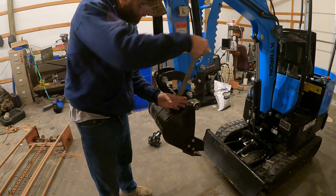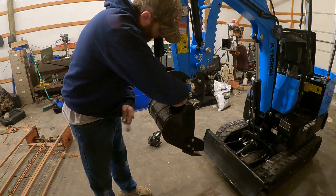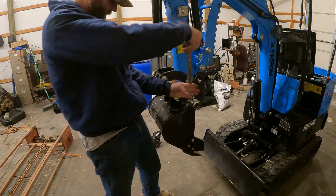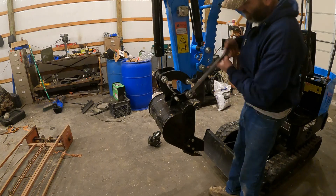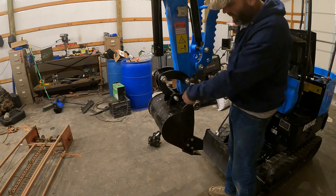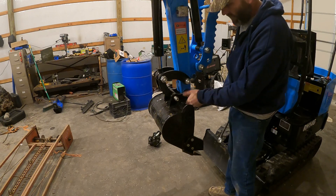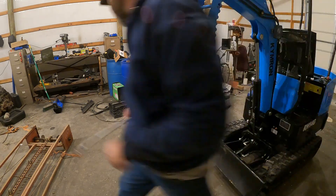I know someone's going to say use a socket — I don't think I have one this big. There's only two of them so not a big deal. This bucket shouldn't be too heavy so I figured I'd get it level and then just kind of pull it off here. That's the plan. Like I said, it's not a real big bucket, it shouldn't be too heavy. Put everything there so I don't lose it.